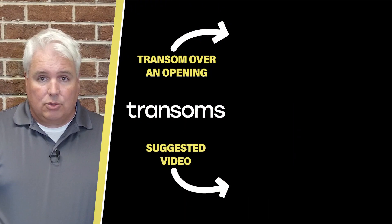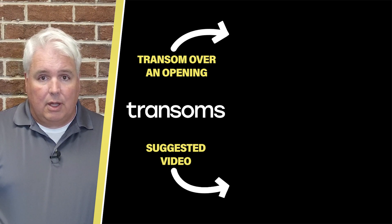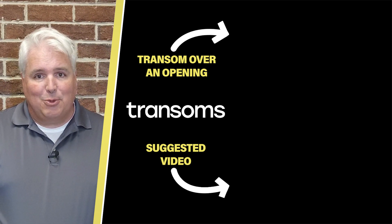That's it! You've installed a transom over a double-hung door. Thanks for watching! Placing a transom over a double door is easy. They're beautiful for home offices, dining rooms, and living areas. To see another way transoms can be included in your project, click the top video to install a transom over an opening, like in a kitchen or a hallway. If you're a do-it-yourselfer, check out the longer discussion version of this video in the links below. Thanks for watching!